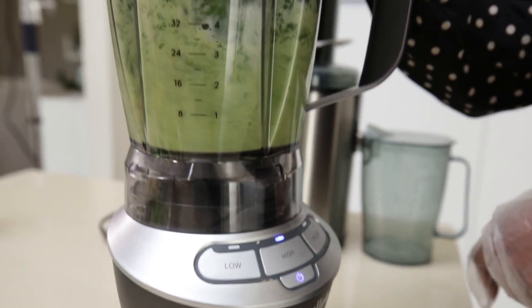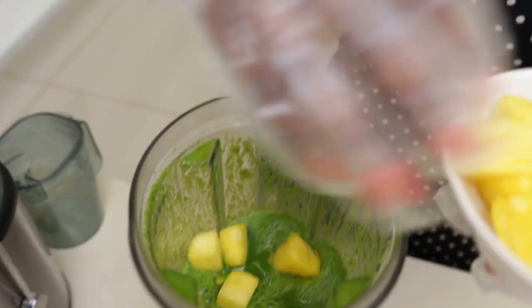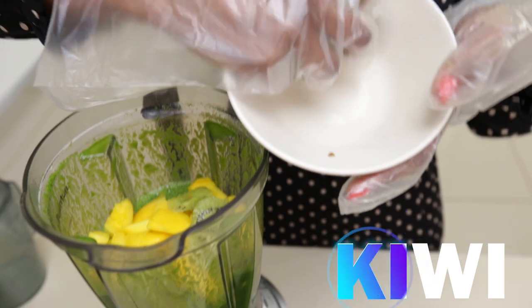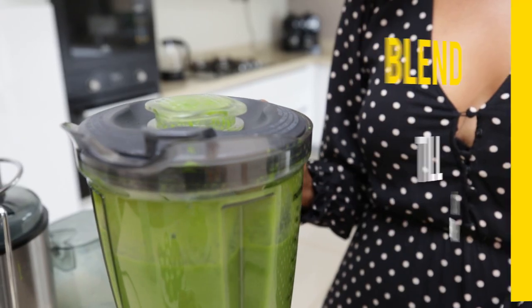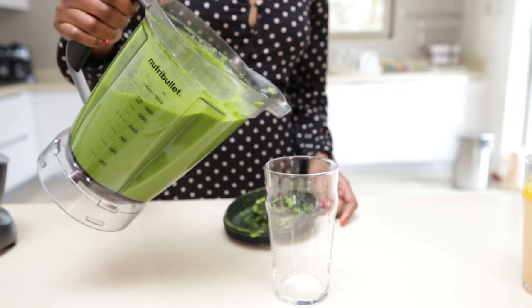I usually start with my liquid — the almond milk — then add the spinach and blend it until very fine. After that I add the pineapples and mangoes, then a banana, some kiwi, some lemon for the zest, and some ginger, then blend it again until very fine. I use the high setting to make it smooth without too many particles, so you're not drinking all the fiber.